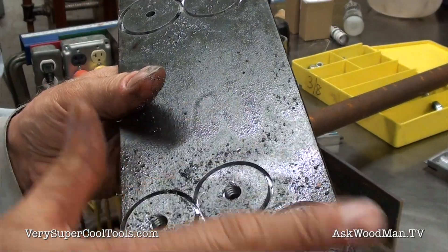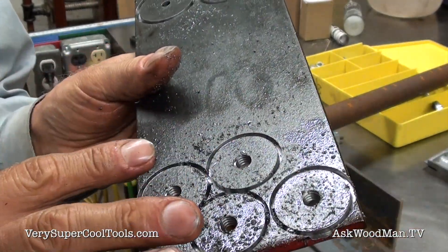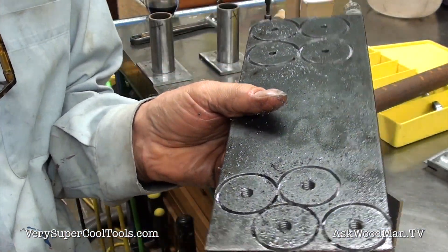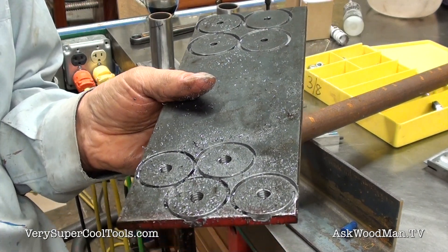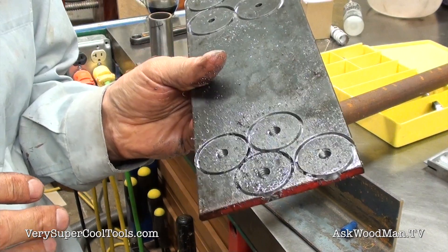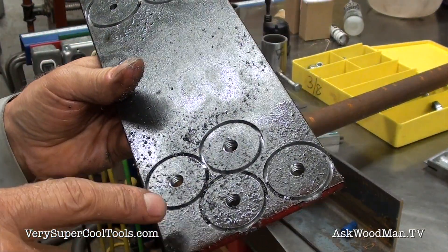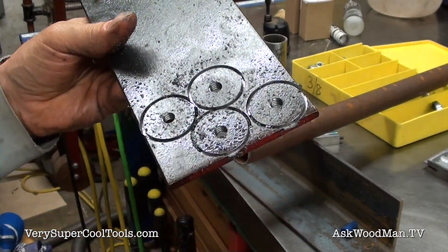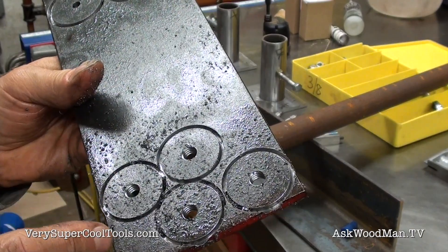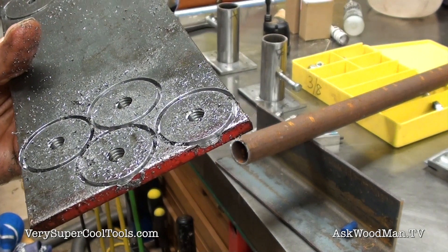Before I free these pieces, I'll come in with the grinder while I have them together and clean up both sides. I think I can free them without needing more cutting fluid. I always prefer to do all your drilling first before you cut pieces apart — it's just easier to handle on the drill press and safer and more efficient.